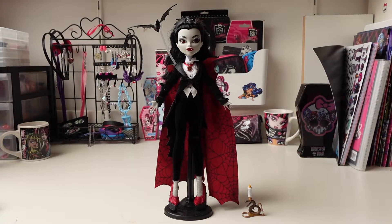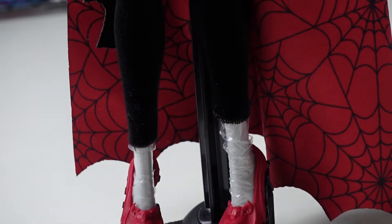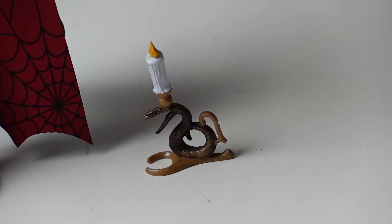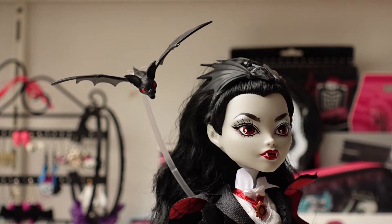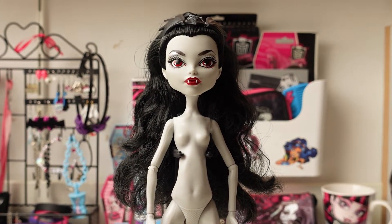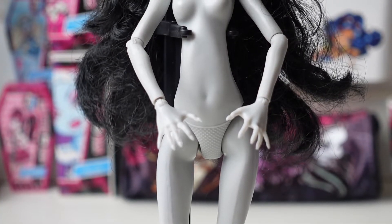Here is Dracula out of the box. She comes with a black stand, does not come with a brush, has a candle with a candle holder, and she comes with a bat and even a little stand for the bat. She has a regular Monster High Gen 1 body with clawed hands like Claudine.